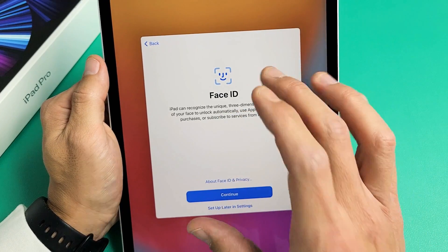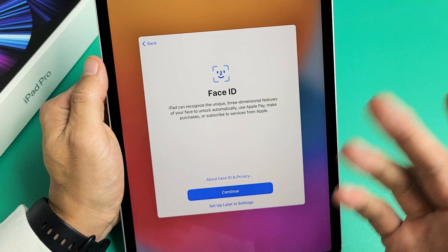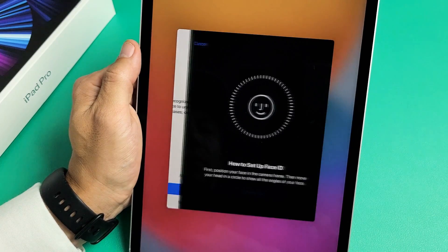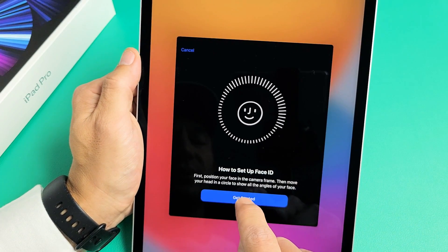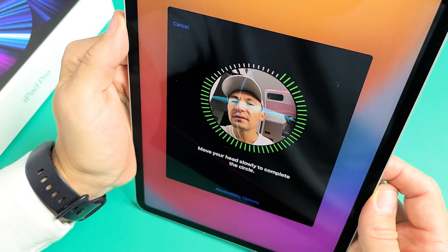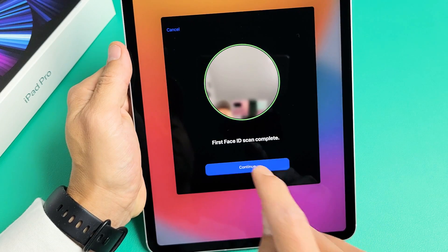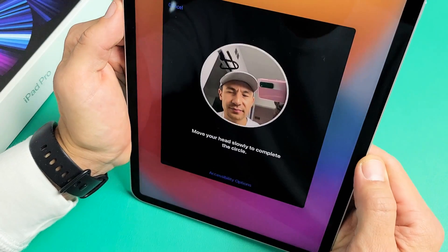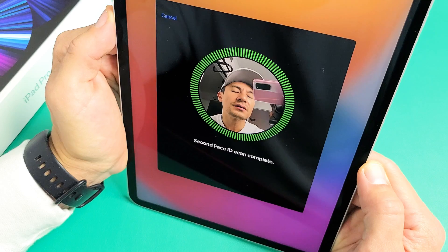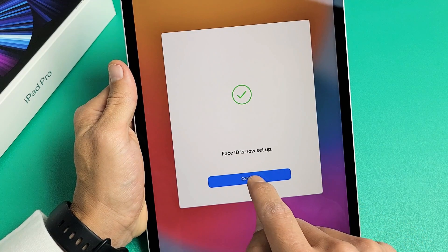So here's Face ID — you can set this up now, or tap 'Set Up Later in Settings' if you prefer. I'm going to go ahead and do this right now. I'm going to tap on 'Continue,' then 'Get Started,' put my face in that square, and move my head in a 360-degree circle — just like that. It's asking me to do it again, so let me go around once more. Face ID is now set up, so I'm going to tap on 'Continue.'